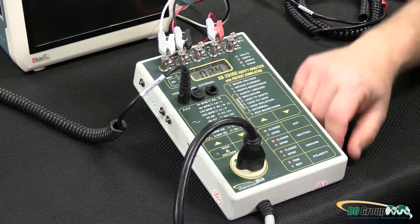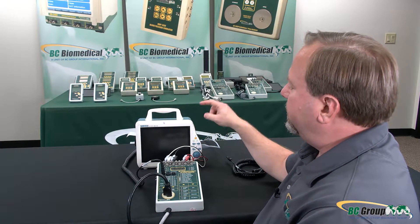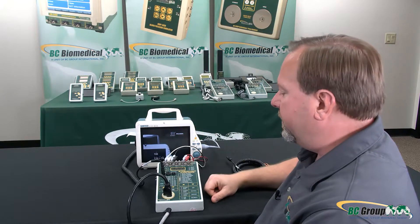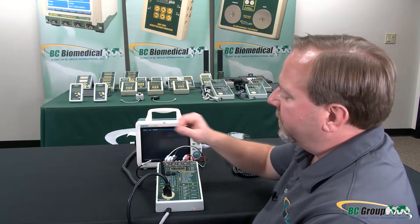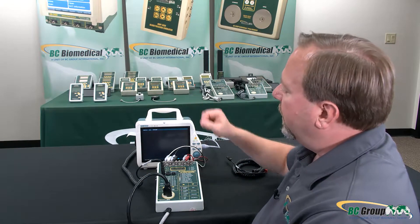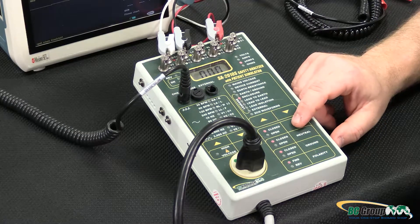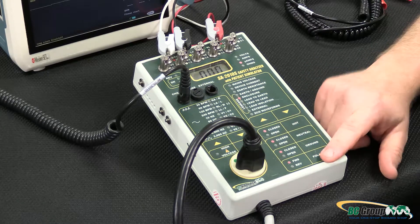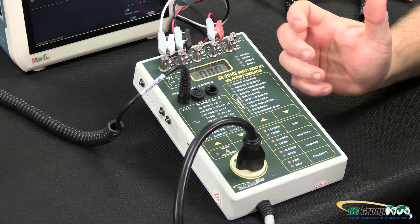Then we can move on to enclosure leakage. In this case we're measuring any touch current we might get by touching the outside enclosure of the device under test. We need our chassis cable plugged in, connected to a ground point on the enclosure. With closed hot, closed neutral, and forward polarity, we have zero microamps.